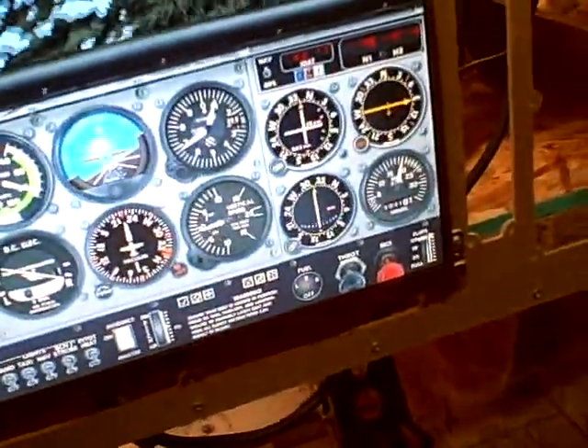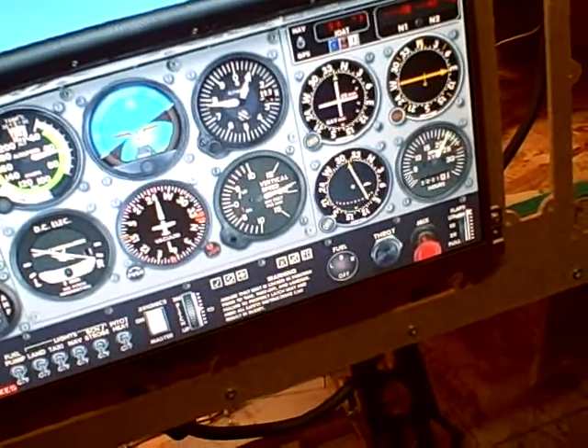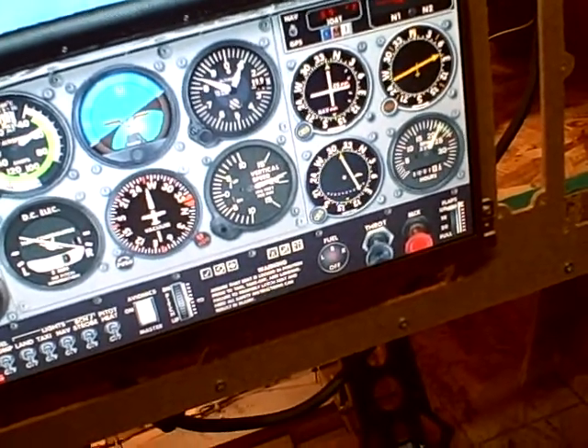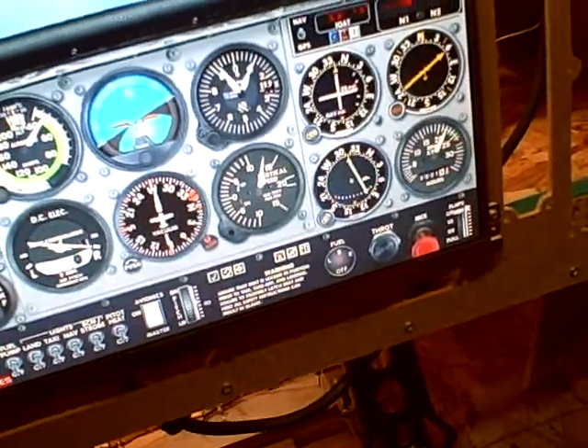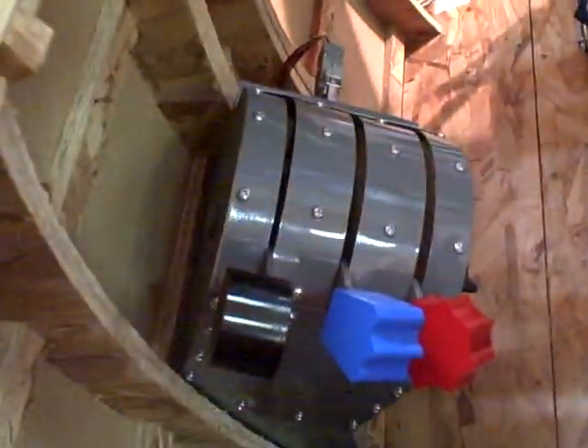I'll give you an example of the throttle — if you look at the throttle there. I bumped the throttle up just a little bit and you see it starts to bounce real fast. It just causes problems.